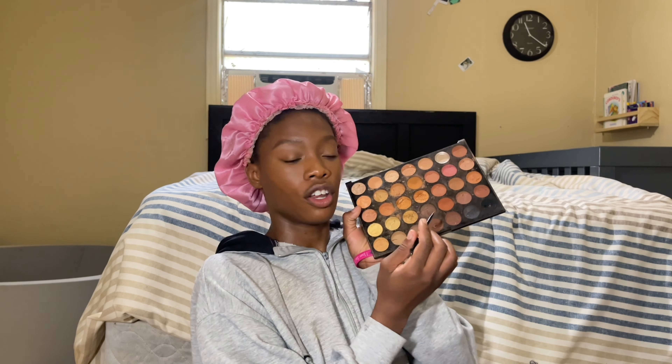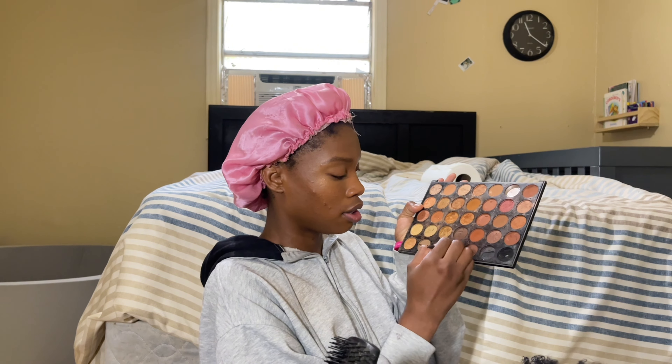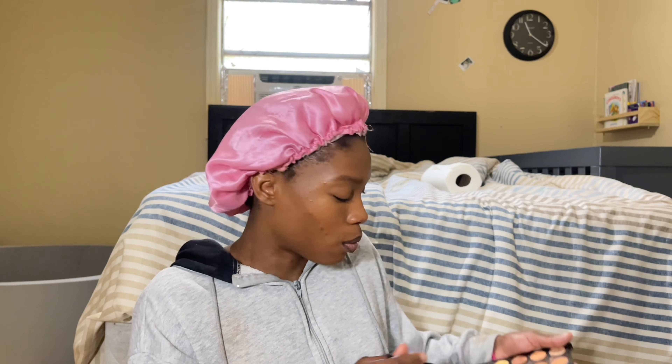For the lips, I'm going in with this Morphe palette called Bronze Gold 35G. I'm gonna wipe off the excess highlighter and go in with the darkest brown in this palette and use it as a lip liner. A trick with the liner — the top I do regular, but the bottom I go a little bit under my lip line because on my actual lip line is where the highlighter is. When I get to the corners I stay inside, but once I get to the middle part I get right on the lip line.